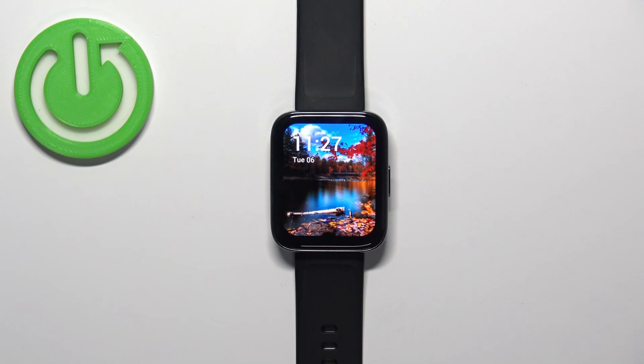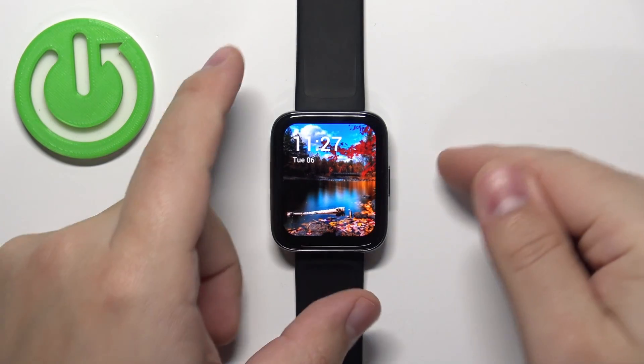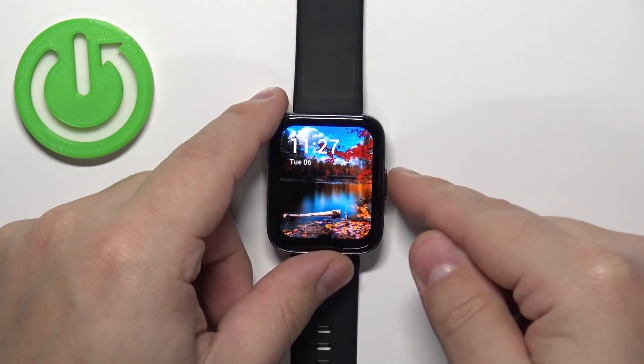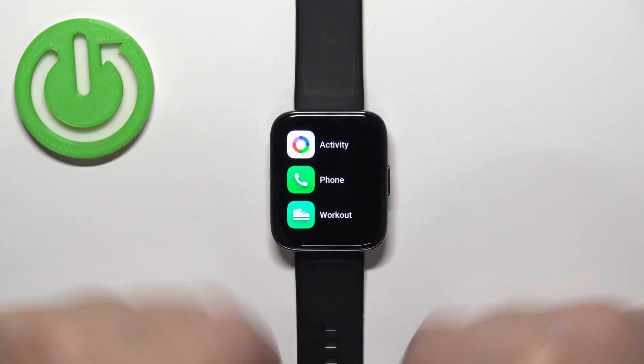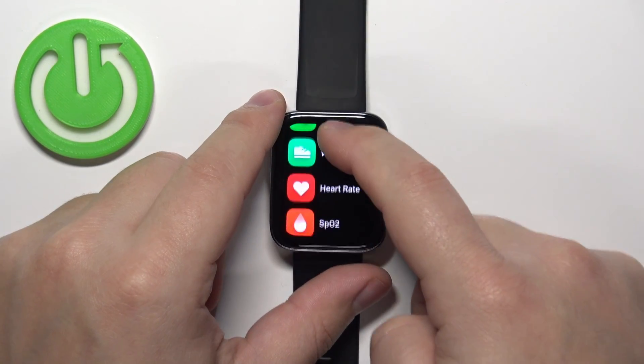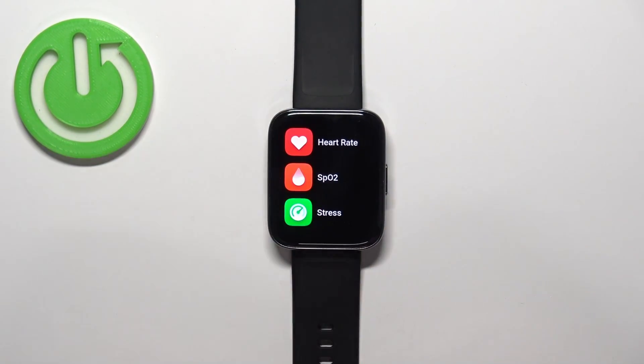The first thing you need to do is wake up the screen on your watch by pressing the side button. Then press the side button again to open the menu. Scroll through the menu by swiping on the screen and find the option called SpO2 — this is the blood oxygen level widget.